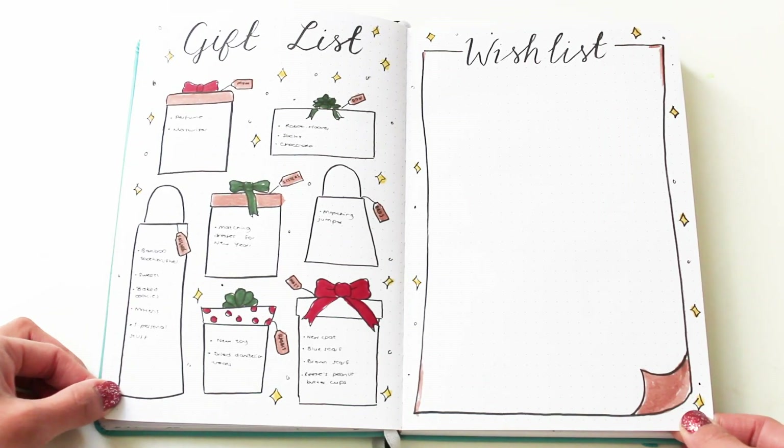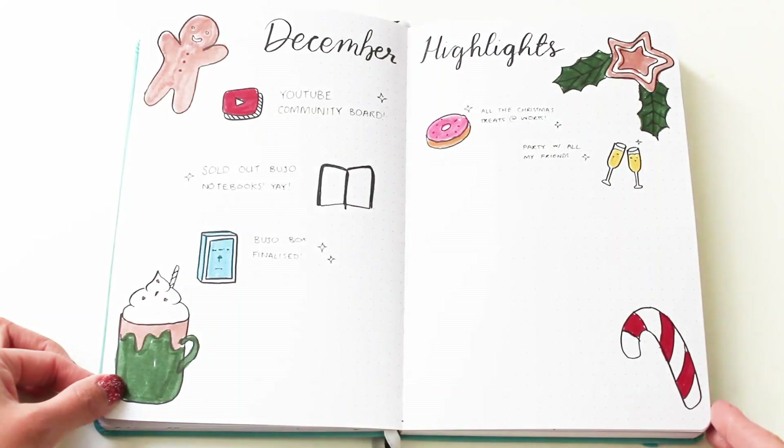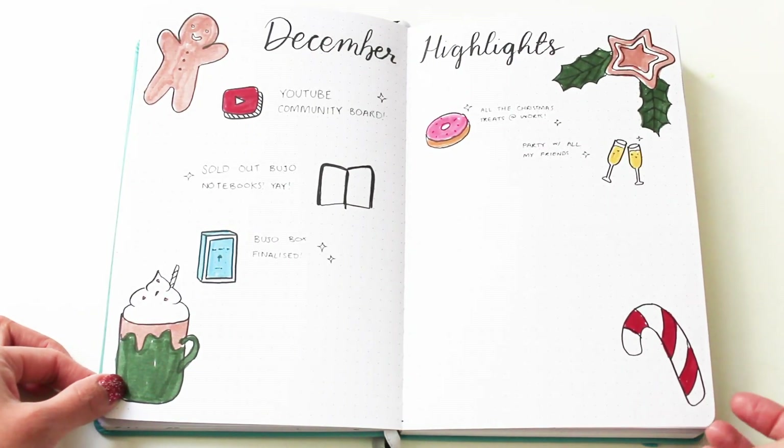As you can see, the spreads are not fully filled in yet, but I'm planning to do a 2018 flip-through video, so let me know in the comments below if that's something you'd like to see.